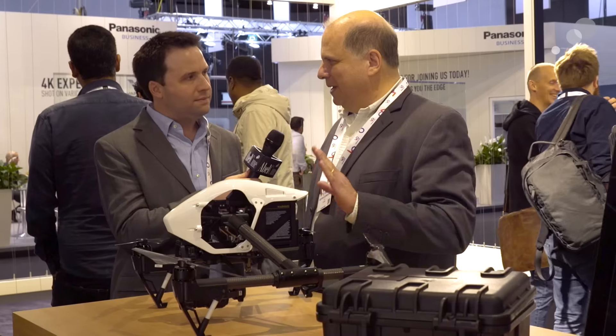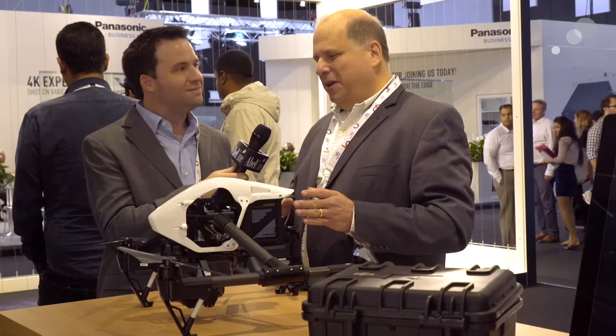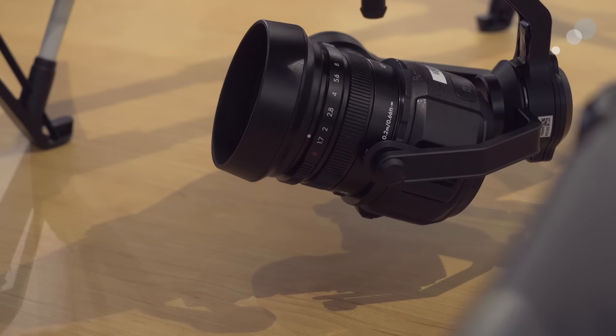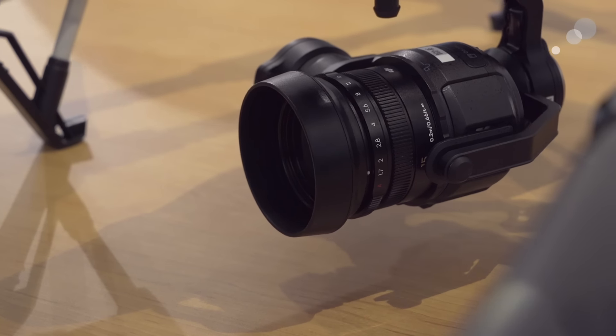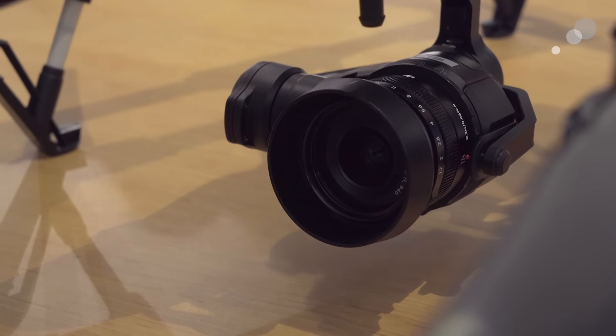Absolutely. This is really a revolutionary step in the whole drone space because now for the first time we have a micro four-thirds system that is flyable in a single package, ready to fly such as on the Inspire here, that allows you to have interchangeable lenses and a whole wealth of other features available for the first time on a drone.